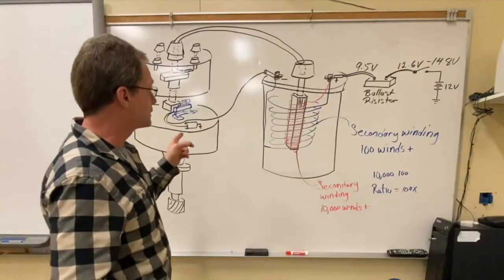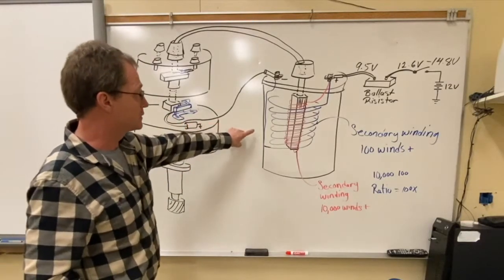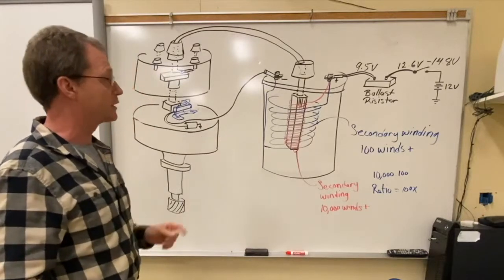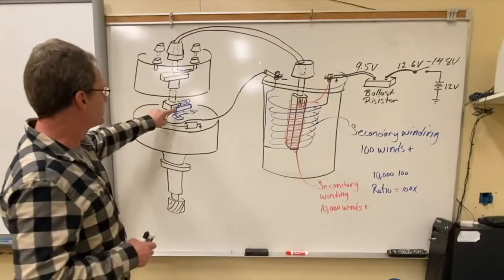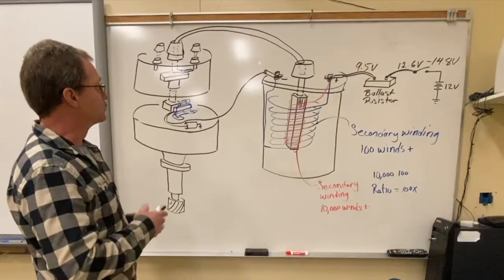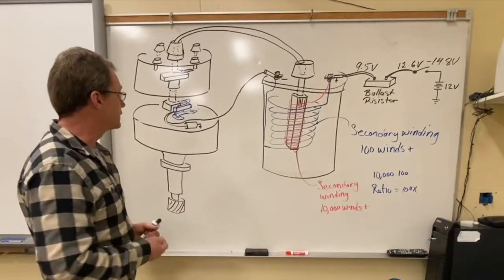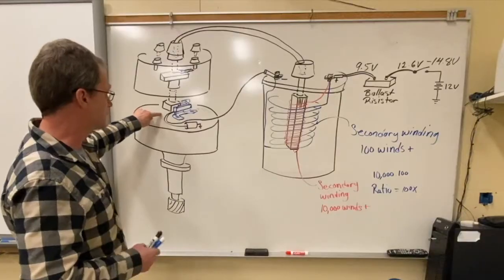Let's start with a breaker point ignition because it really explains how we shut off and turn back on this ignition coil to create a high voltage spike enough to fire the spark plugs. In older cars, we had a breaker point switch inside of the distributor. On newer cars, we used an electronic pickup coil and armature to do the same thing.